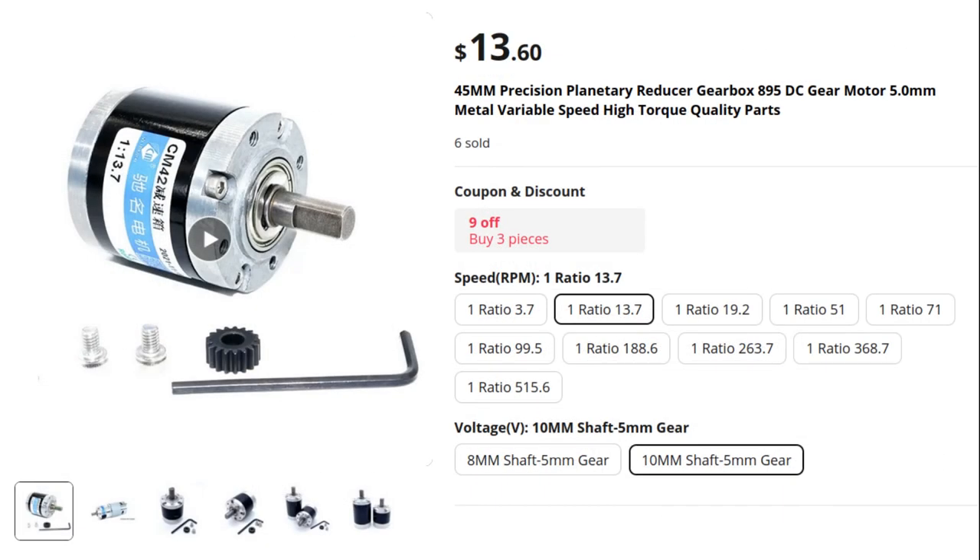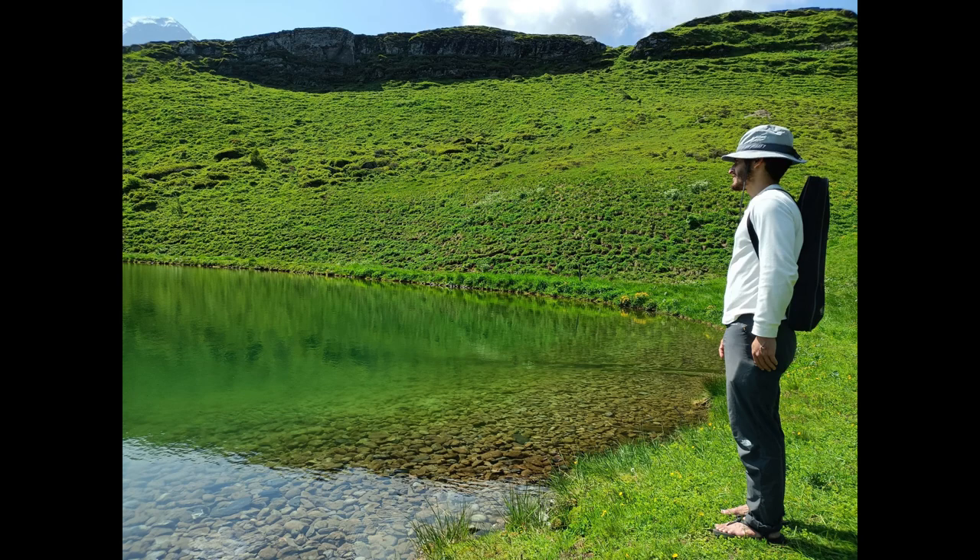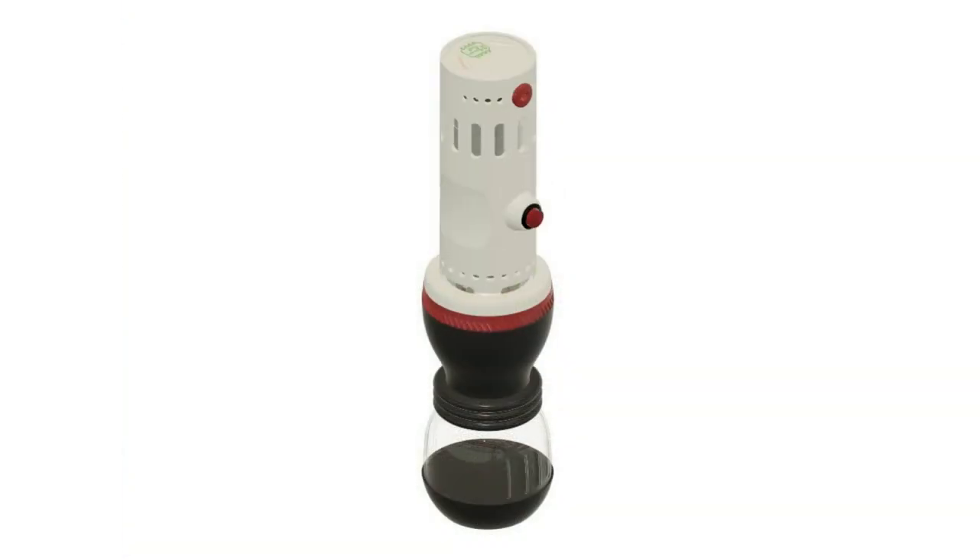Next up, I needed a way to connect the motor to the grinder. And that's where my friend Barack comes in — he went ahead and designed this beauty.